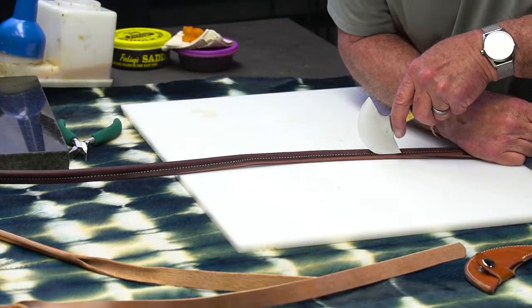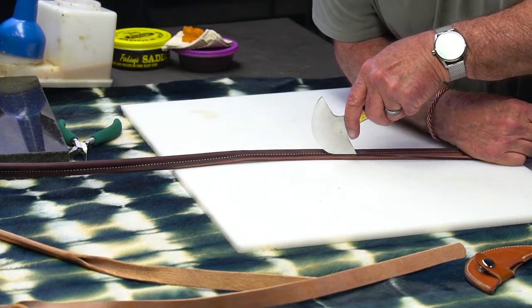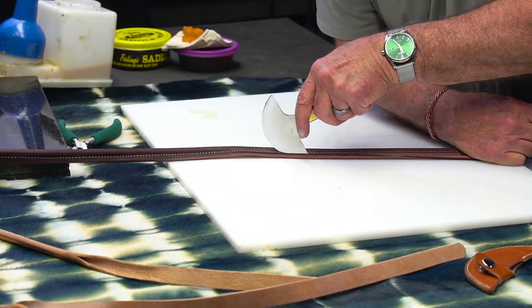Everybody watching Denny with his head knife. I'm just trimming this — I want to trim it fairly close to the stitches, but I don't want to cut them. I'm going to use an edge beveler on it — a pretty big one — so I don't want to get so close that I cut my stitches with the beveler.